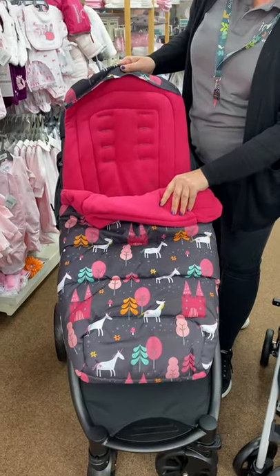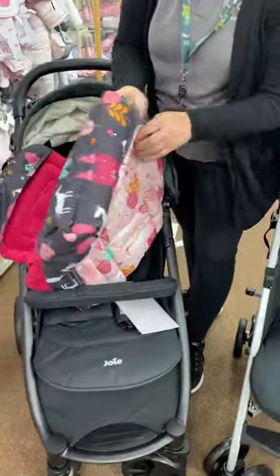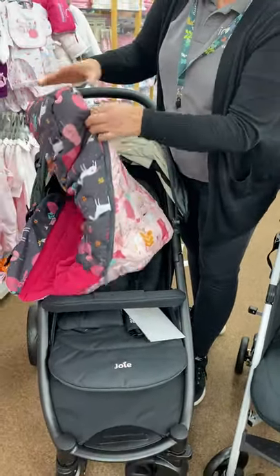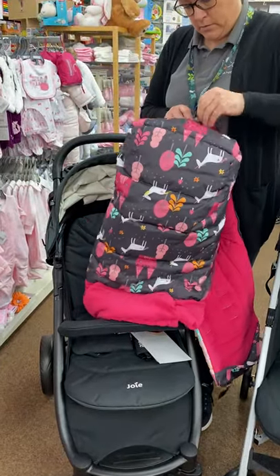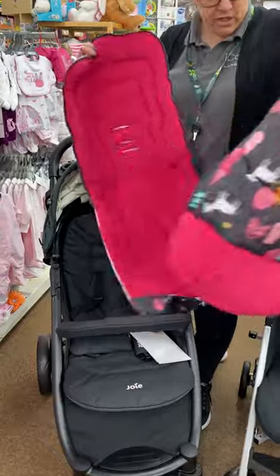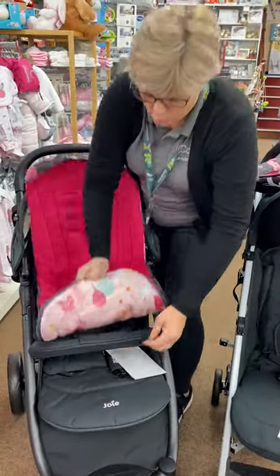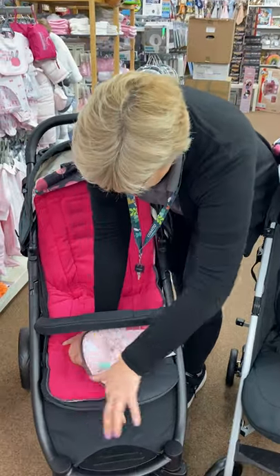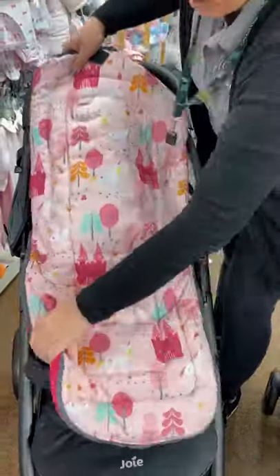They are not just a foot muff - they can be a liner too. The big advantage is in the winter you can have them as your foot muff, and in the summer you can zip this completely off and use it as a liner. In the autumn and cooler months you can just zip the front off and have your fleecy back, and in the summer you can have it this way round.